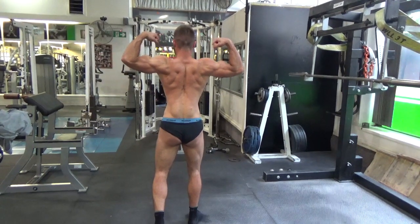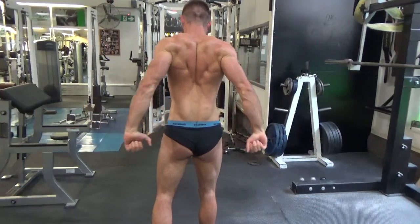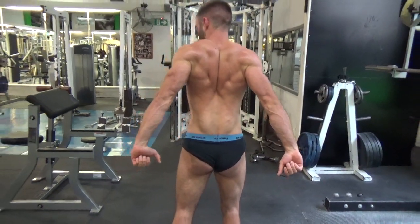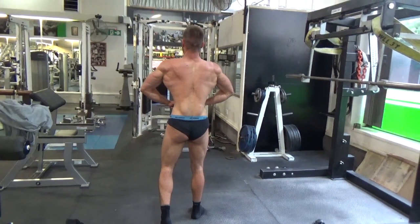Okay, last spread. Show the Christmas tree first — bring your elbows. That's it, hold it there, get out there. Okay, rear lat spread. Face to front.